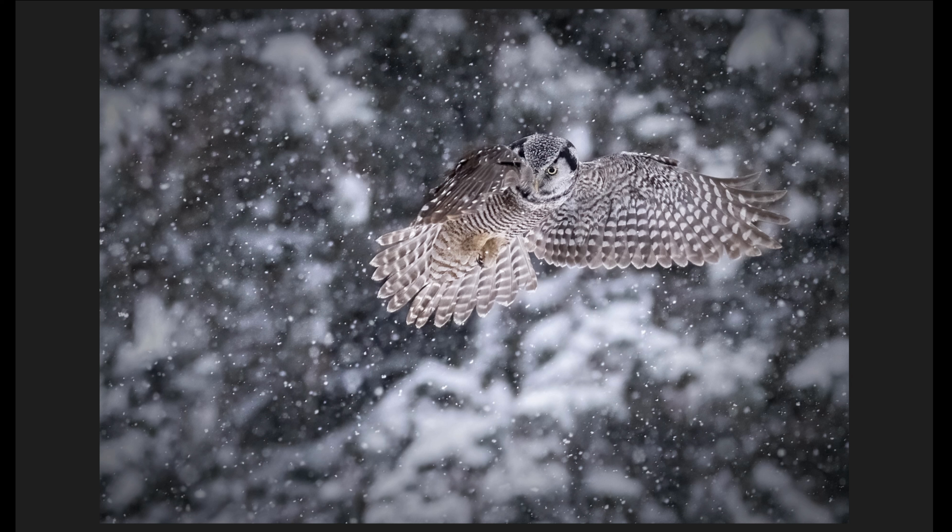I was shooting 20 frames a second and blasted off about a six-second burst, getting a hundred and six images of this northern hawk owl as it hovered in the snow. Today we're going to review those images and find out how well the Nikon Z9 did in focusing on this northern hawk owl's eye. Stay tuned!